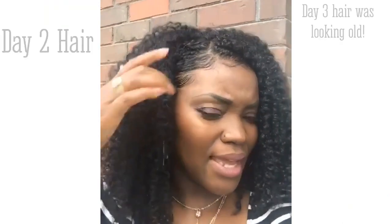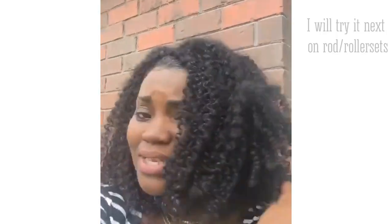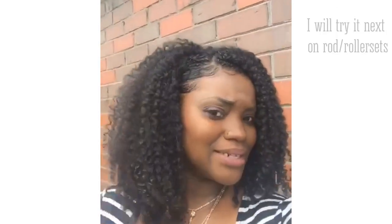Here's day two of the Kansu mousse. Like I said yesterday, it didn't give me shine at all whatsoever — it's not dull, but it didn't give me shine. But it's big and fluffy, so here's the wash and go, day two.